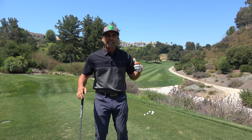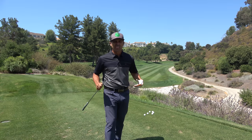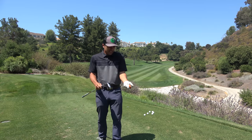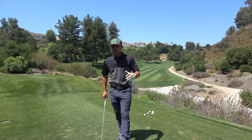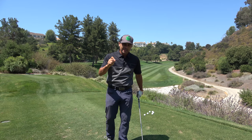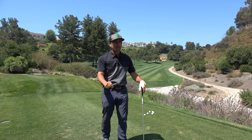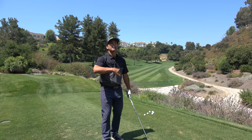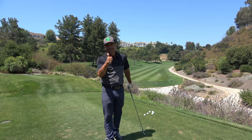How are you doing today? Has that thin shot been plaguing you — that thin little scuffle that feels terrible in your hands? We're going to go over why it happens and how to fix it. I'm going to give you a drill that's going to cure you from ever doing that again. We're going to get rid of the thin shots today.